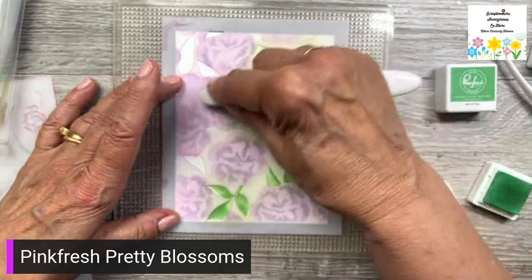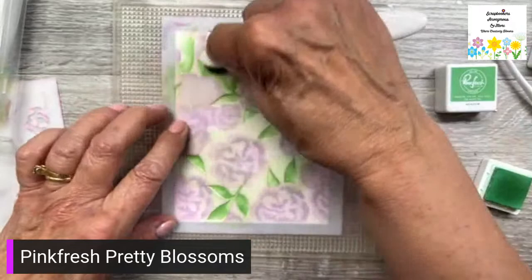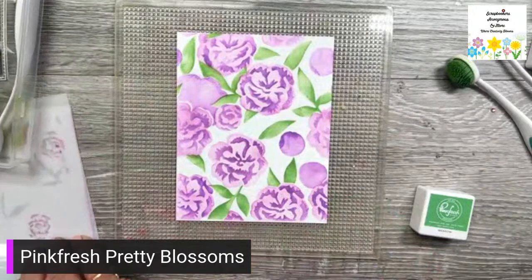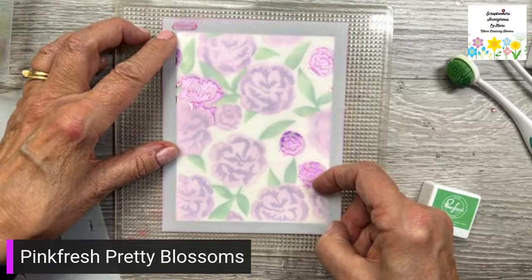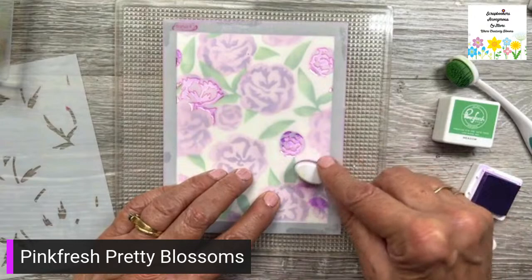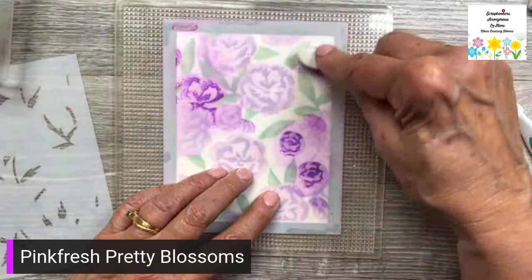I don't know if you watched the video prior to this one, but I cleaned out my craft cupboard because I have no more room for stamps I use, so I'm selling them off at a great price — they're all in the store. They range from five dollars to thirty dollars. Some have stamp, stencil and dies; some are just stamps. There's Lawn Fawn, Mama Elephant, Pink Fresh, Honey Bee, and Colorado Craft. You should come down and take a look.